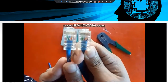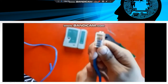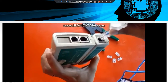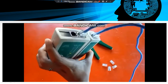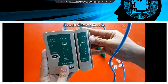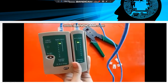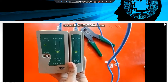Both sides are ready here. Now we have to test this straight-through wire with the cable tester. You can see that signal 1 is going to 1, 2 is going to 2, 3 is going to 3, 4 is going to 4, 5 is going to 5, and so on.